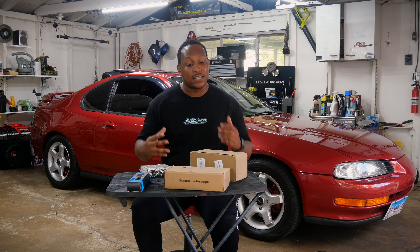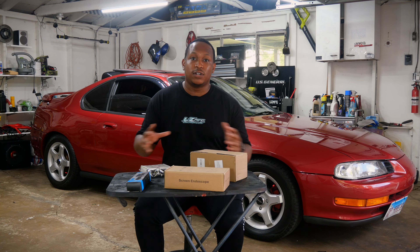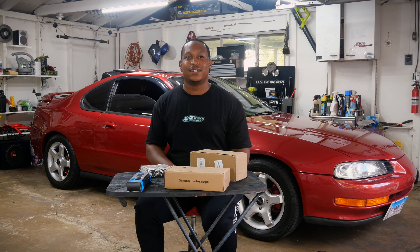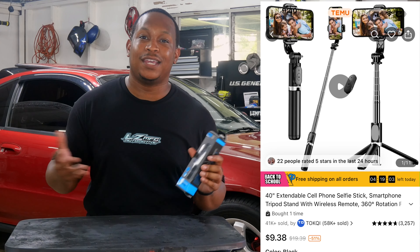Instead of me just ordering some BS, I actually ordered things that I think should be good — four different things I don't have that I thought would be kind of cool to have. You can get it so cheap and hopefully in theory it should work. So without further ado, let me go ahead and start with the first thing I ordered.